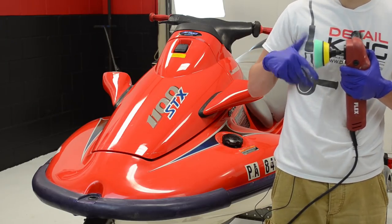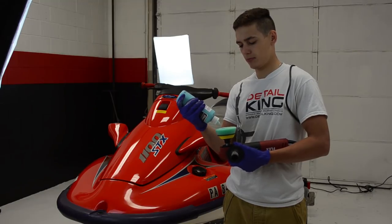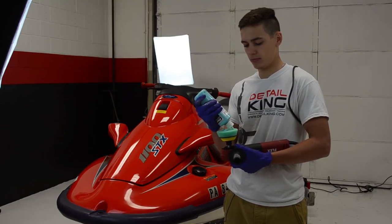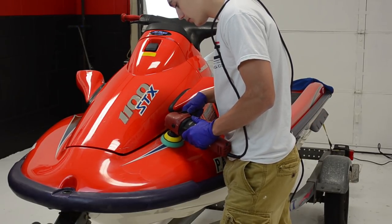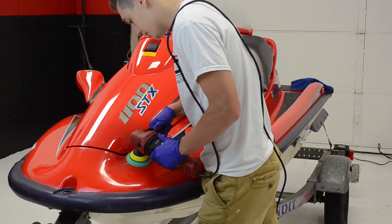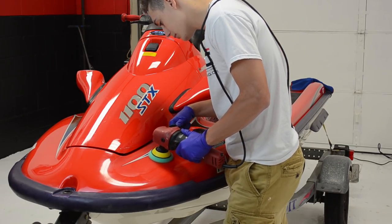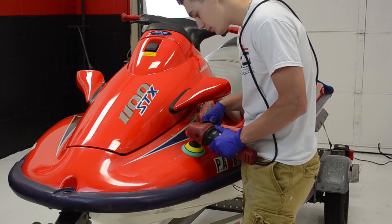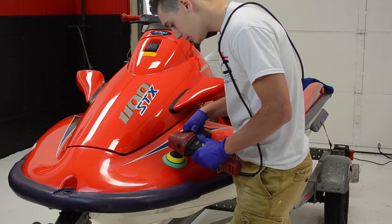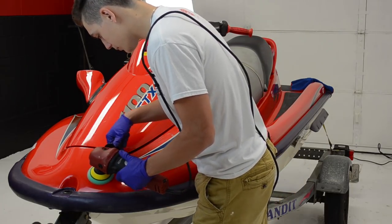For the next step in our process, we will be polishing the newly corrected paint. To do this, we will be using Blue Diamond Polish along with our three inch backing pad and our three inch polishing pad. We will use a crosshatch pattern just like we did with our compounding, however now we will use it on speed setting 2 instead of speed setting 5. Polishing the paint helps bring out that extra shine and leaves a high gloss finish.